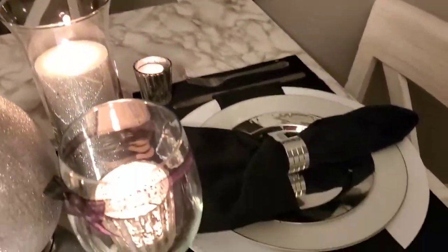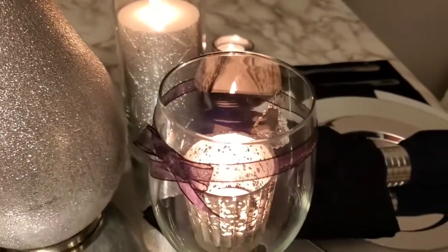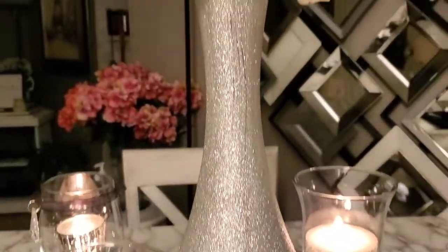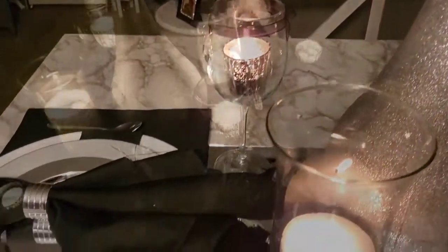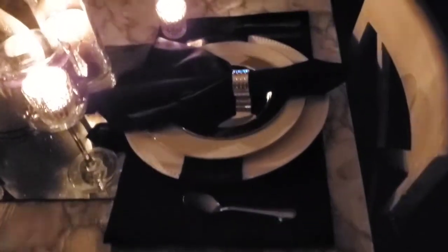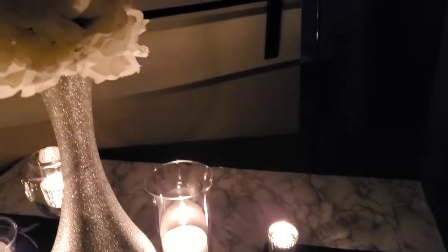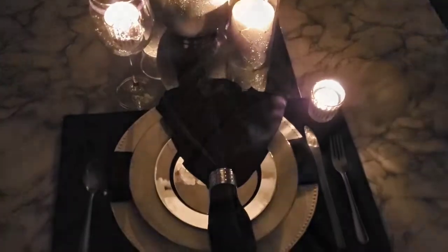I called this setting the Classic Romantic table setting, because usually when you set a table or have a romantic dinner, roses are always present. I bought this cluster of white roses from Family Dollar and just stuck it in the vase, which is also a DIY. Classic is always in black and white — that's one of the styles considered to be classic. I chose this to be classic because of the white roses, and classic is centered around black and white.